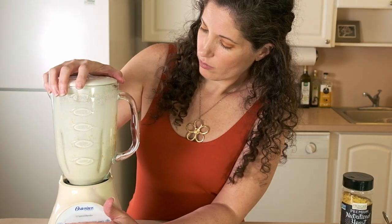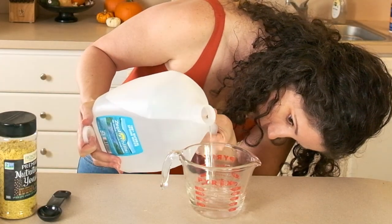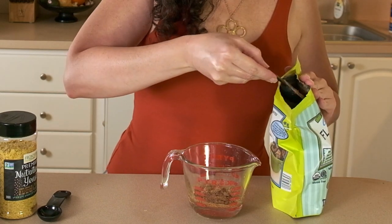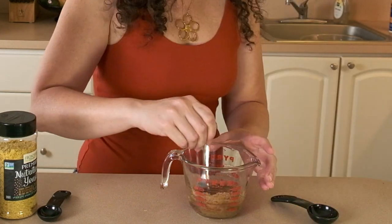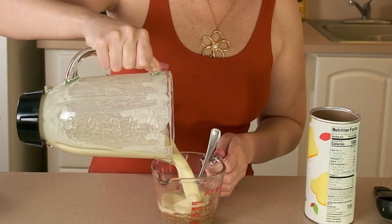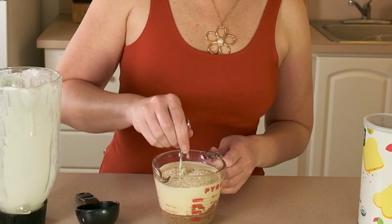Then add a tablespoon and a half of nutritional yeast for a nice cheesy flavor. I'm also going to make a flax egg to help bind everything together — that's two tablespoons of ground flax seed with a quarter cup of water. Let that sit for about five minutes to thicken up, then mix it into the cashew cream along with a quarter cup of breadcrumbs.